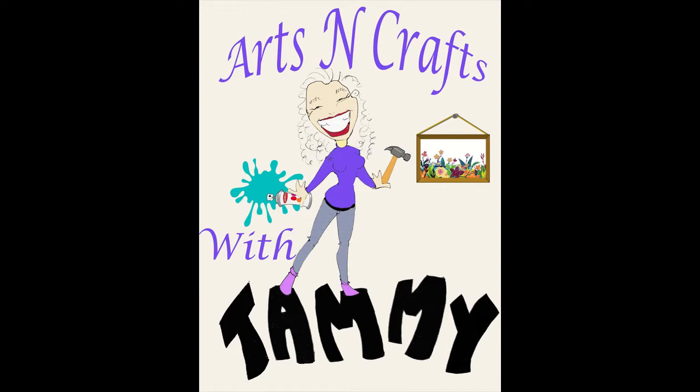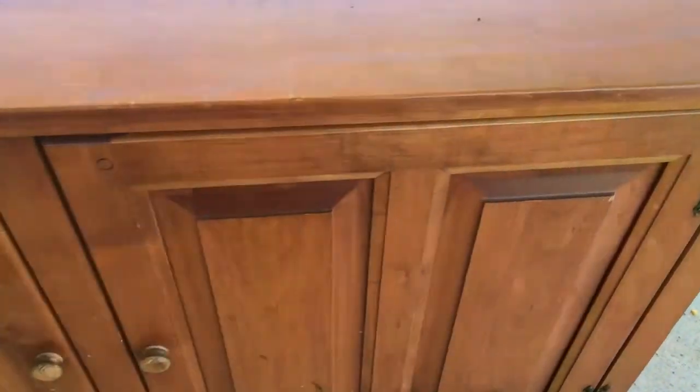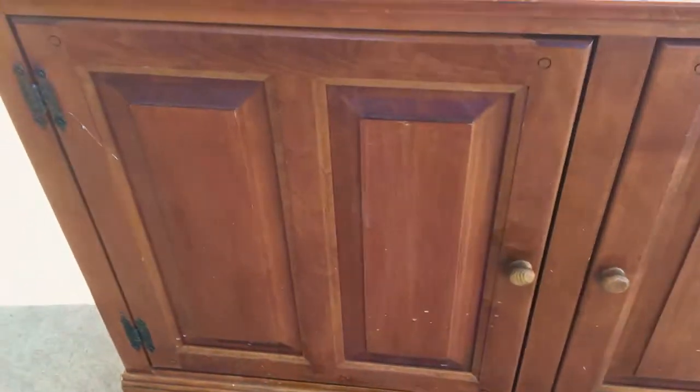Hey everyone, welcome to Arts and Crafts with Tammy. Today I'm going to show you what I did with a hutch and china cabinet set. Everyone seems to be getting rid of these, so it's not too hard to find one for free.